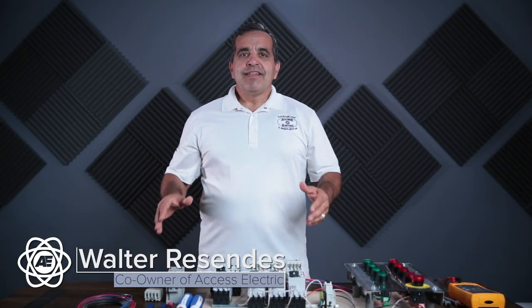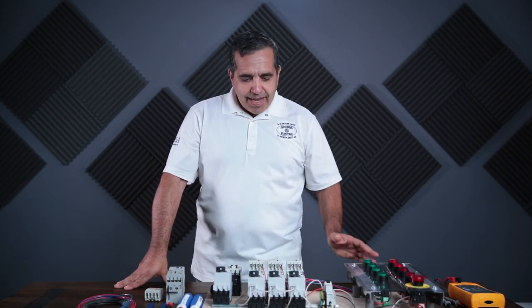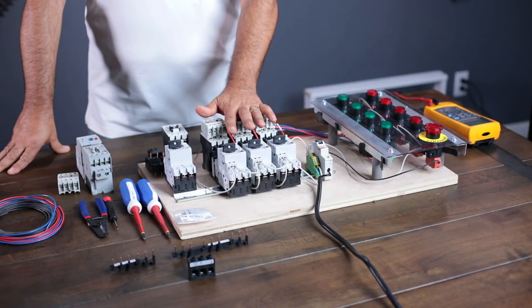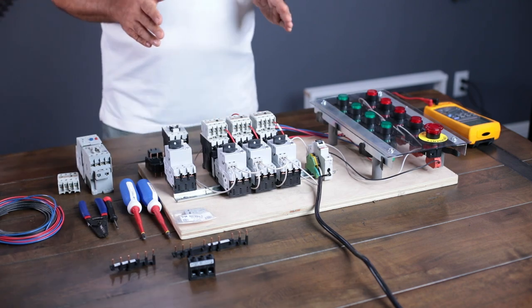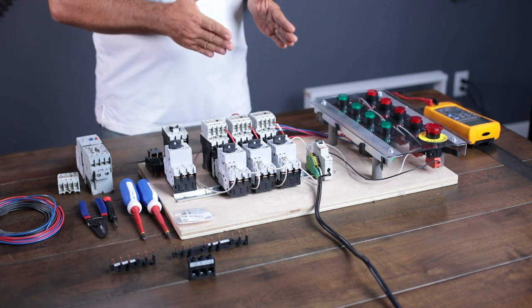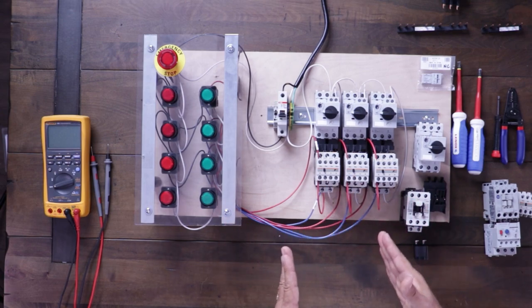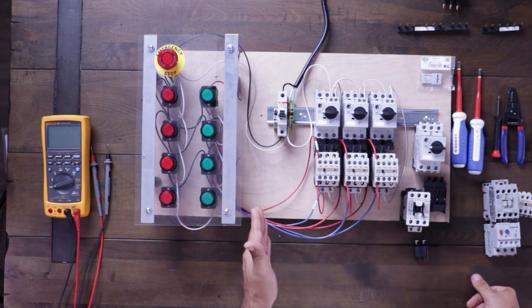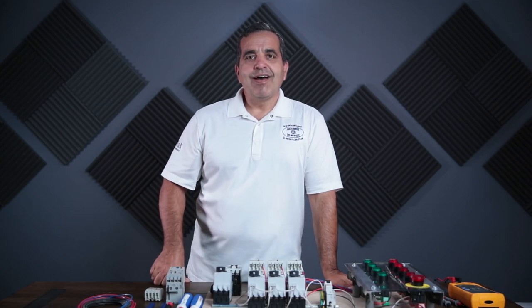Hey everybody, this is Walter with Access to Power, and today I want to talk to you about sequencing motors. Up till now, I've taught you about three-wire start-stop, how that works, and here on the table I have all three of these starters wired up in a traditional three-wire start-stop. I'm going to show you how to change that in order to sequence the motors individually — motor one would have to be on before number two can be on, number two before number three, and if you shut off number one, you'll shut off all the motors. That's what we're going to cover today on this episode of Access to Power.